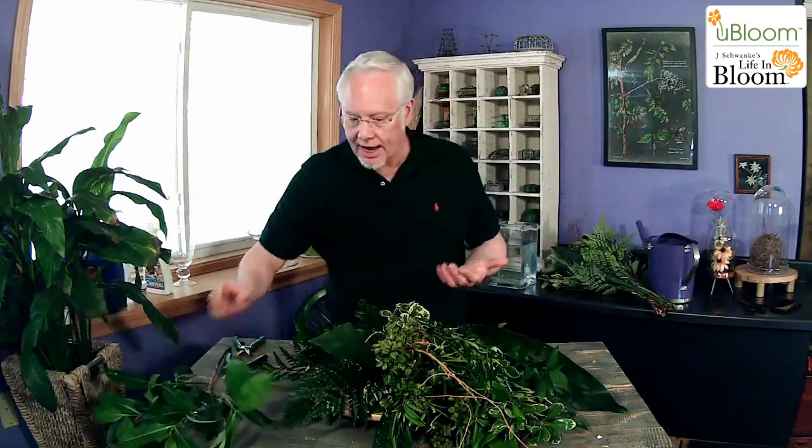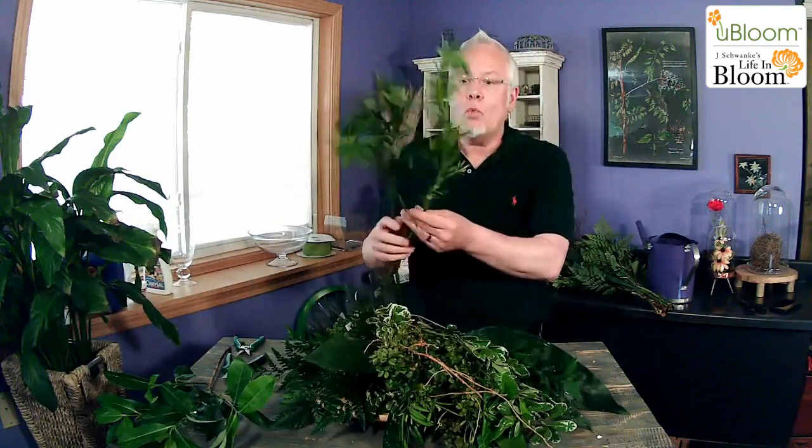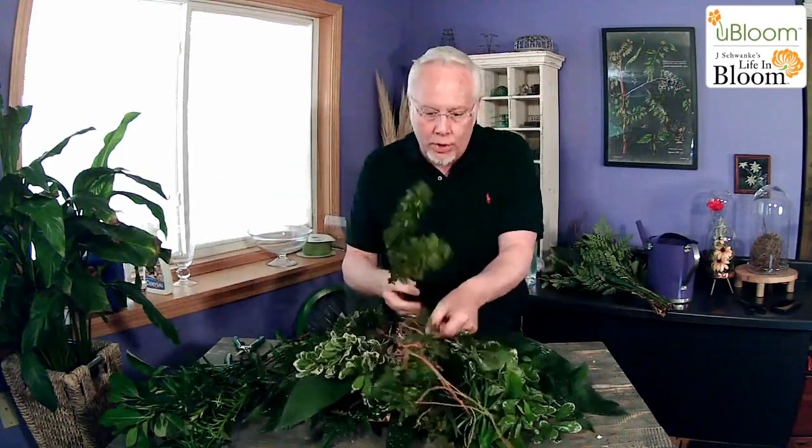This is cocculus — which is so beautiful. We've got weeping podocarpus. Here's the cocculus. And here's another piece of the beautiful weeping podocarpus. Here is some boxwood. When we talk about fragrance, boxwood adds a unique fragrance to an arrangement — I love that. But look at how pretty that is — another great textural item.